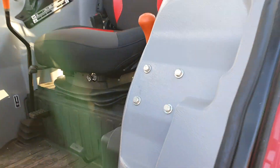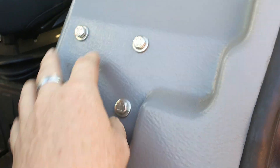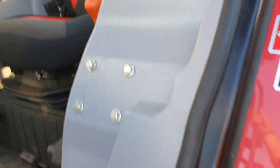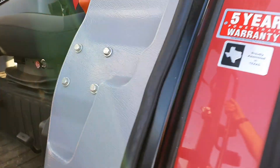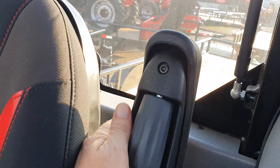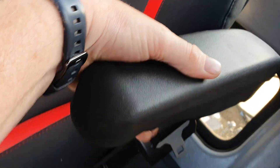Let's now step up into the cab. Before we do that, you do have — some people call it an instructor seat, I like to call it a buddy seat — so you can put your little buddy up in here, your grandchild or child, and teach them the ways of the tractor. You have the in-comfort seat with adjustable armrests that you can adjust up or down.